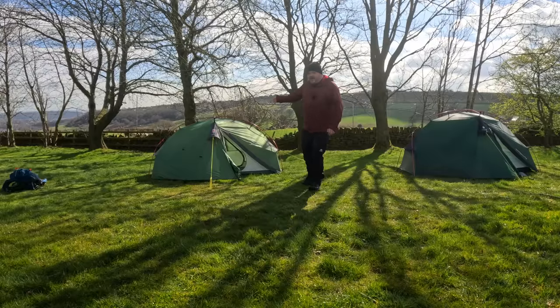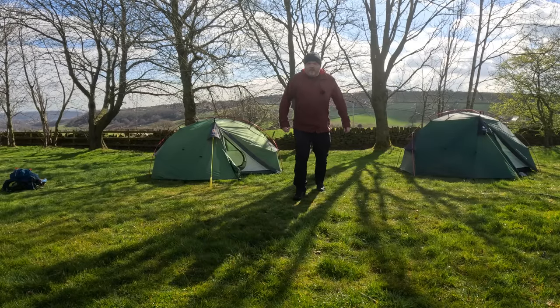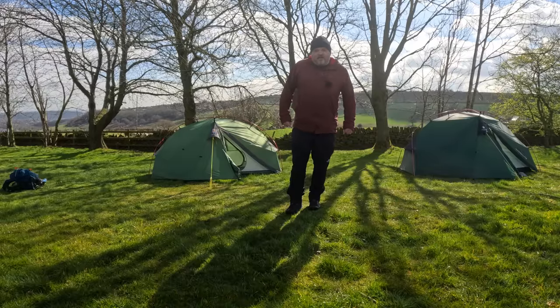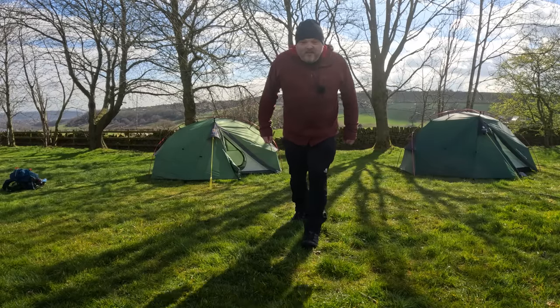That's my quick comparison of the Wild Country Panacea 2 and the Terra Nova Northern Light 2. Hope you enjoyed the video — thanks for watching, and you'll see me in these tents in future videos.